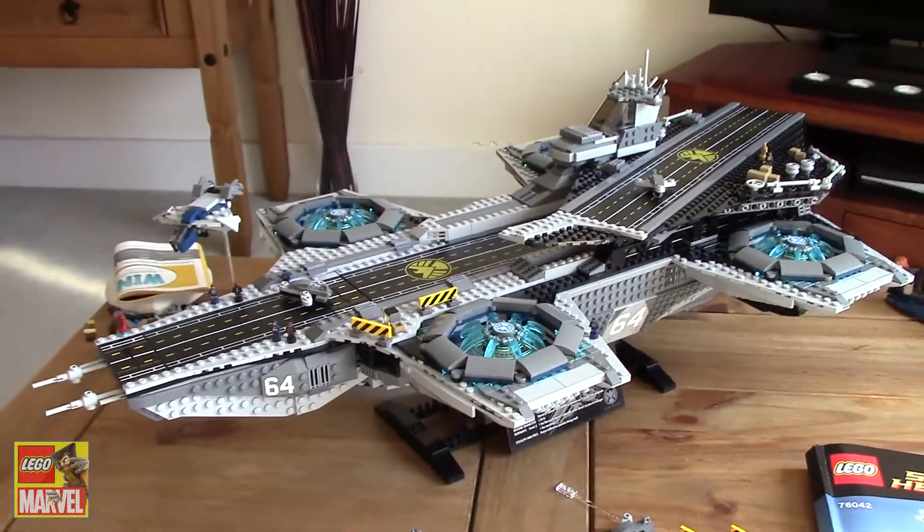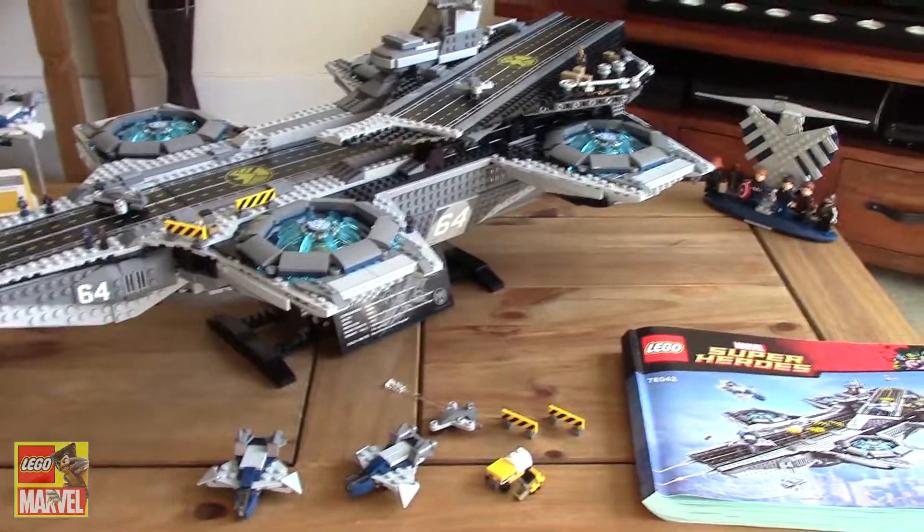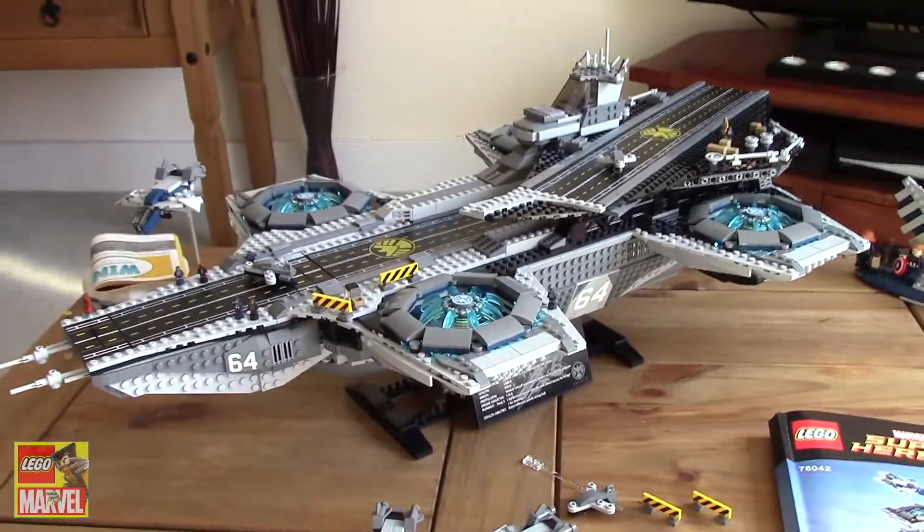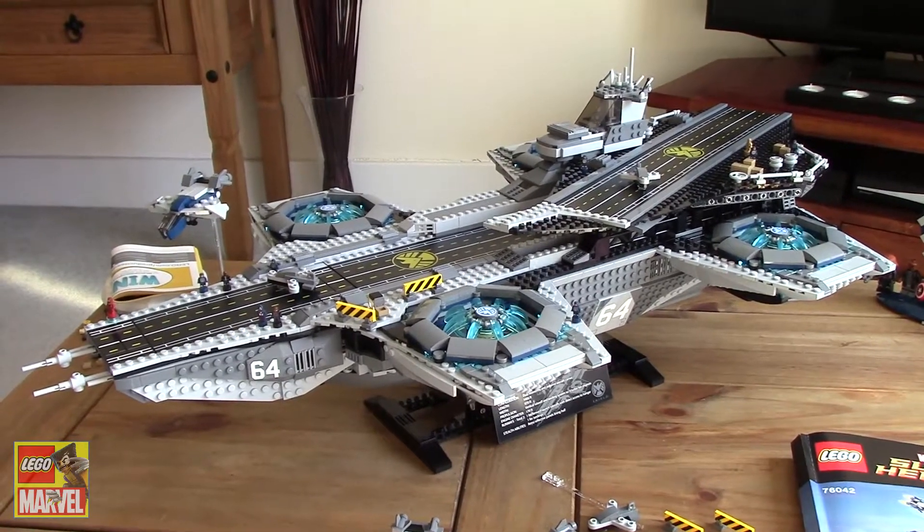I think it's absolutely fantastic. It's probably my favourite LEGO set of all time — who'd have thought it? Thank you very much for watching, everyone, and subscribe for more videos.